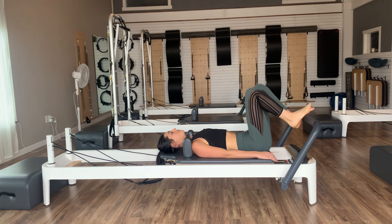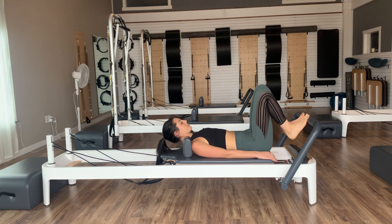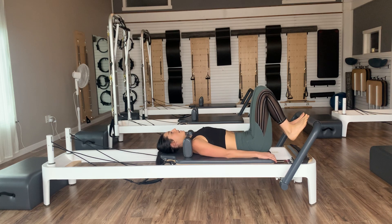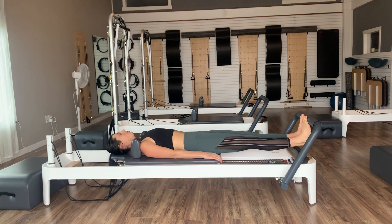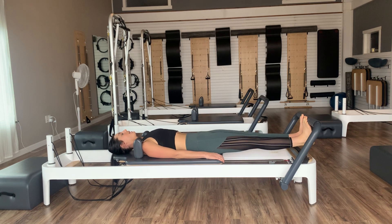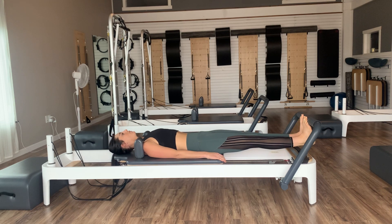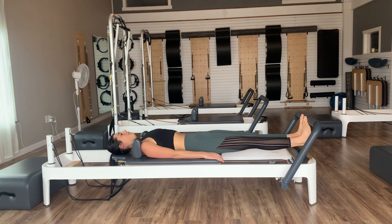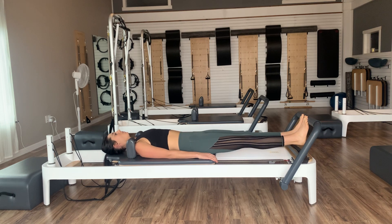Press our carriages right back out and hold. Lower the heels underneath the foot bar, then lift the heels up high. Lower and lift — think about a two-count to lower and a two-count to lift. We'll go three, two, one, and then bend to bring back in.